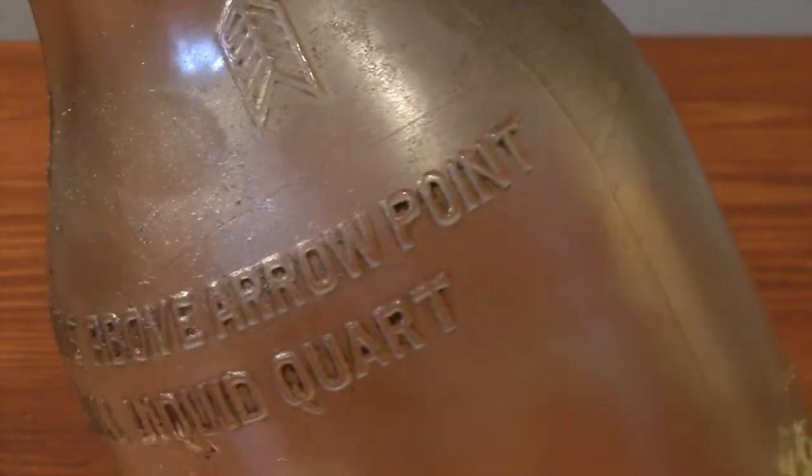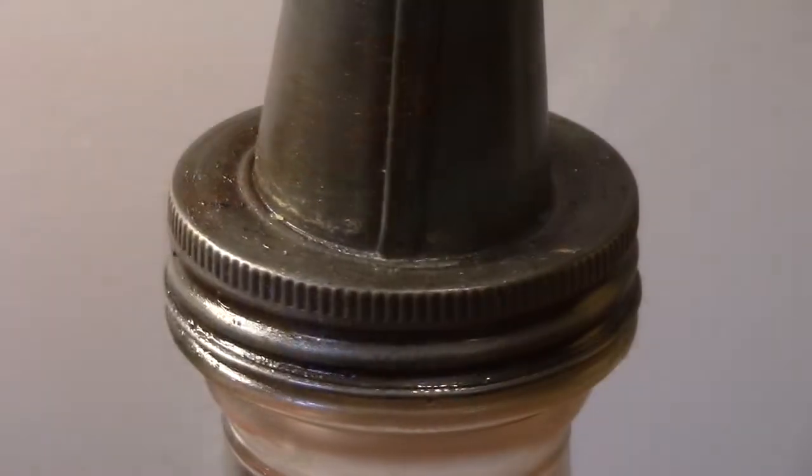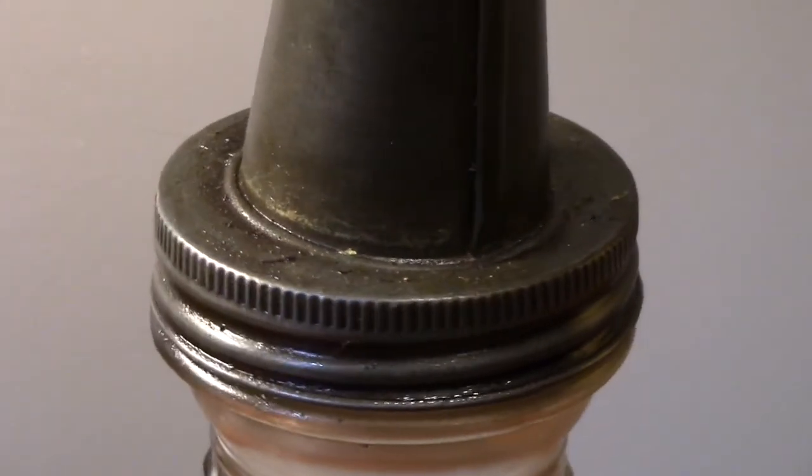It definitely has a vintage look with decades worth of grime and back-of-the-garage patina, but I don't want 70-year-old oil staining my shelves, so I'll clean it up.